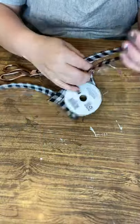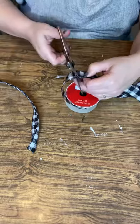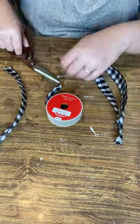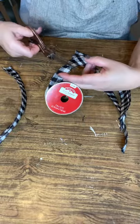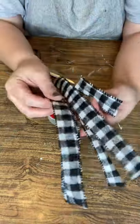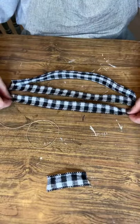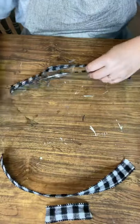I picked up this really cute buffalo check ribbon from Walmart. You see me here cutting four strips — one foot long — and then a tiny little strip about two inches long. I'm going to show you a really beautiful bow. Hang with me; you may be able to use this bow on lots of other things.